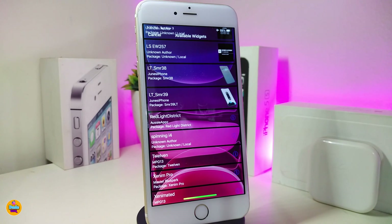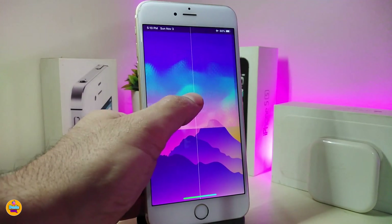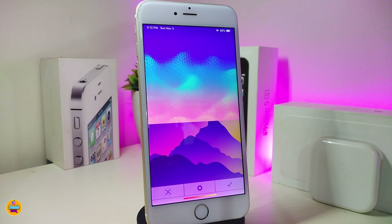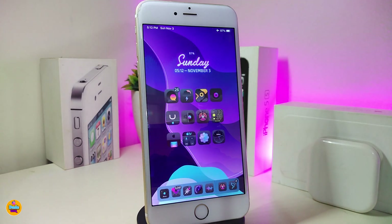The next one is called Xenom Pro — this is a new animated widget. You can take a look right now: it's an animated wallpaper or background that you can place on your lock screen or home screen. It looks really beautiful with specific wallpapers, and you can place a time or date on top of it. If you're looking to download this one, it's called Xenom Pro.